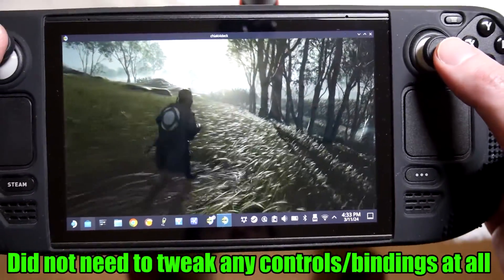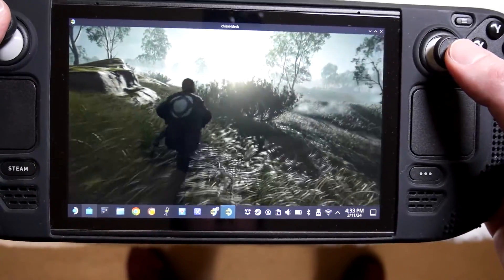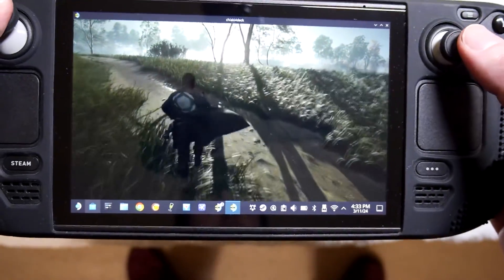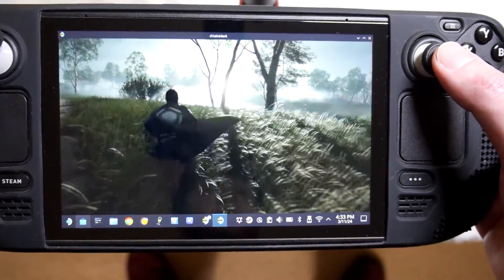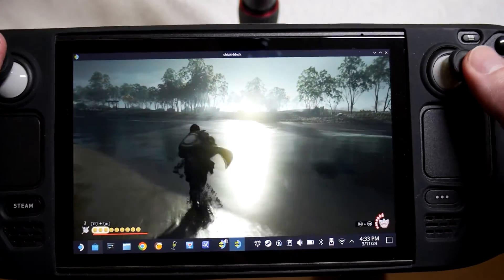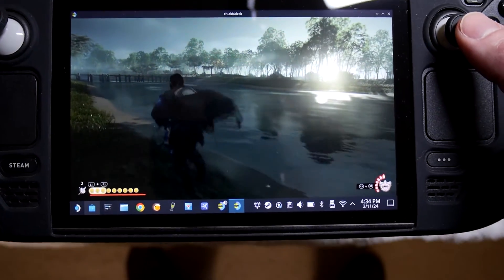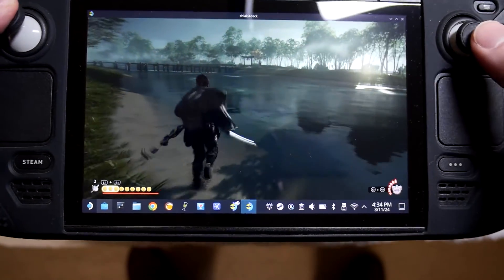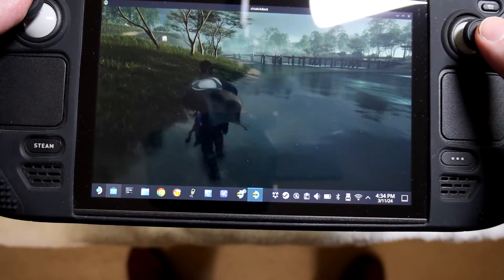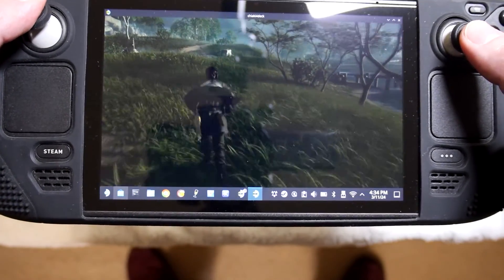The game looks great. It's set to 60 FPS, 1080p right now, and you could tinker with that — high quality mode — in the settings of Chiaki. But like I said, more than playable. You will need a solid Wi-Fi connection of course. If you're going to try and use this at a three-star hotel or something, it's probably not going to be as great of an experience. But it's great if you've got good Wi-Fi.